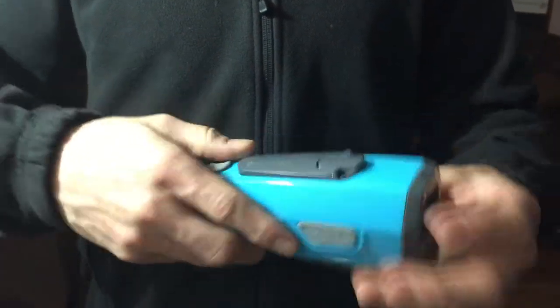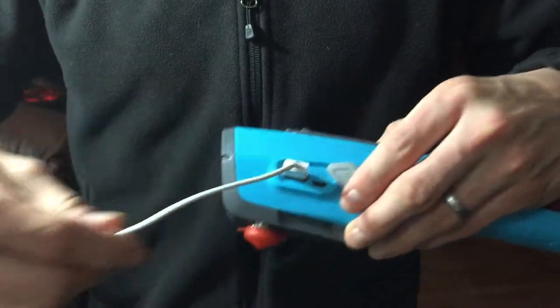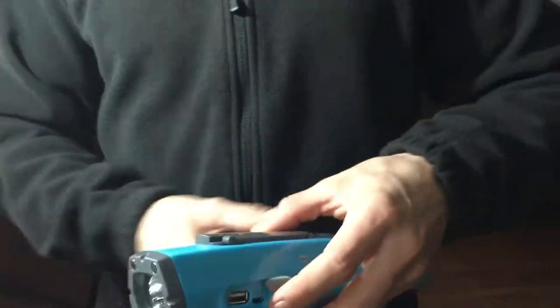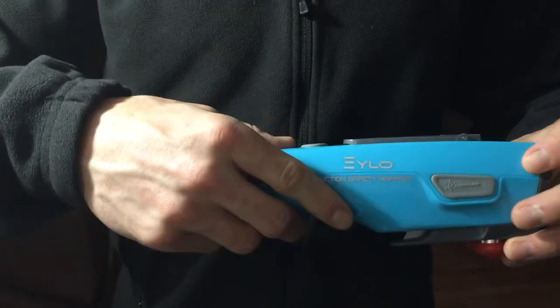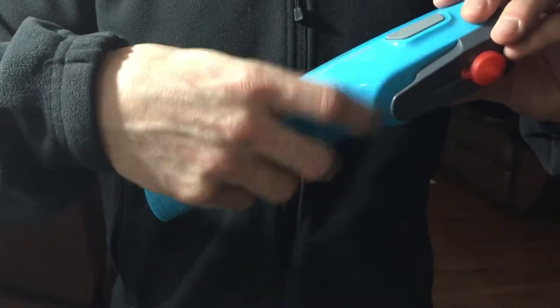Next it has a USB port, great for charging your cell phone or mobile devices. Then we have the seat belt cutter — if you're ever jammed and the seat belt won't release, you can cut it.